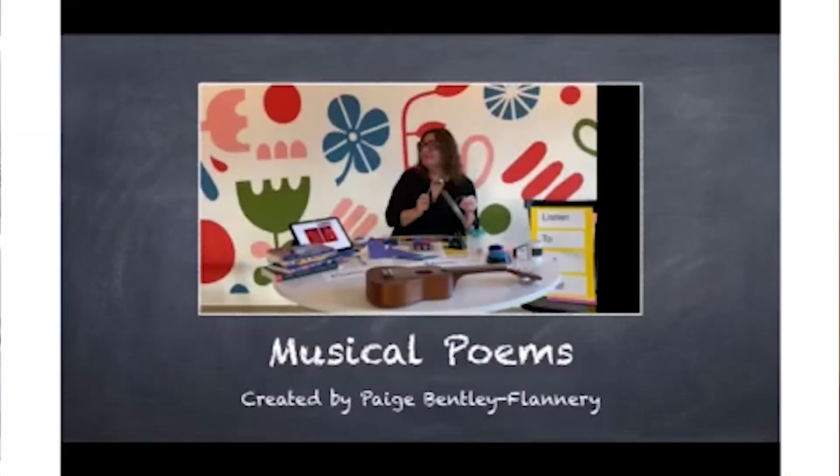Hi, my name is Paige, or Poetry Paige. I'm a community librarian at Deschutes Public Library. I'm excited to be here for Musical Poems, one of the summer reading programs for teens.